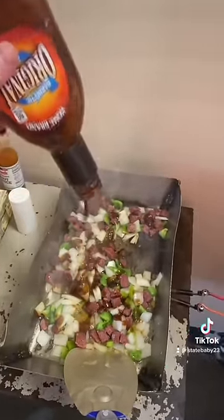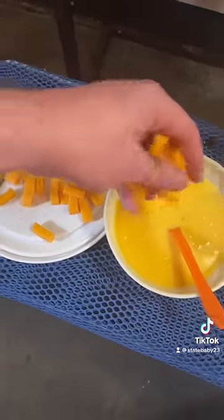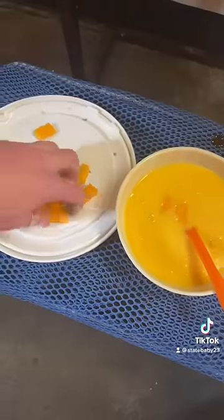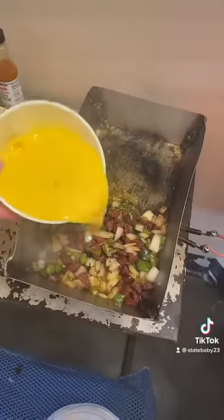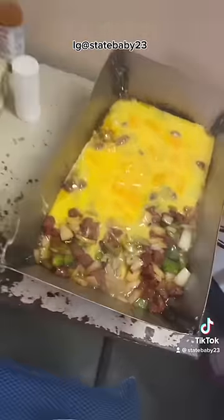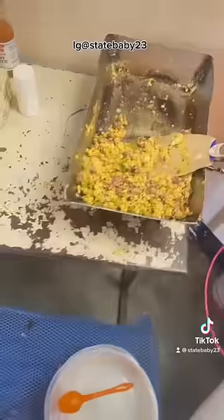There's some mad barbecue in there. I always put the cheese with the eggs. And that's how I make breakfast burritos every morning in prison.